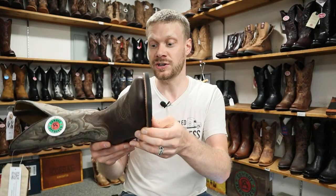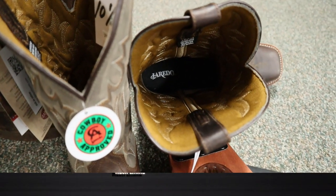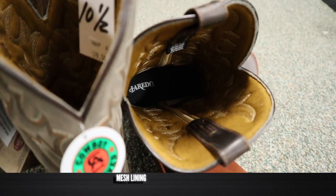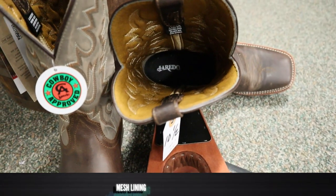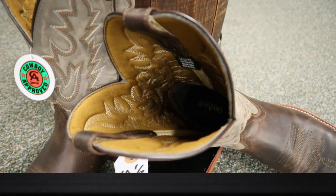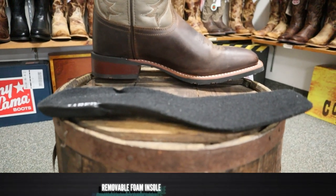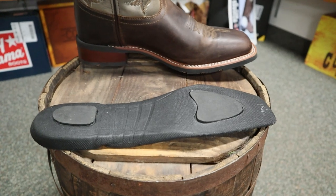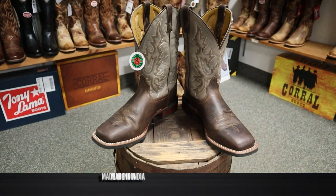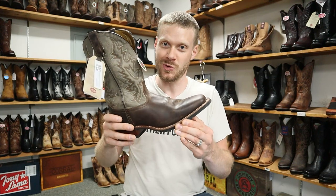It seems like this boot can be resoled if the rubber outsole ever wears through. It looks fairly durable, so that might take quite a bit of time. On the inside, we have a mesh lining the shaft and a cloth or mesh lining the foot as well, which makes this boot a little bit lighter than expected. The mesh isn't quite as durable as a leather lining, but that is reflected in the price point. The removable insole is cloth and foam with little extra bits on the heel and at the ball of the foot. The Laredo Heath boot is made in India and comes in at $179.50 here at Wayne's Western World.